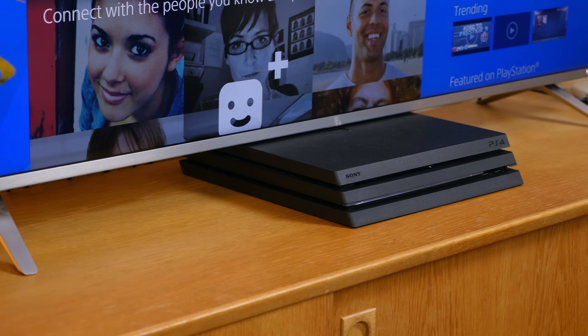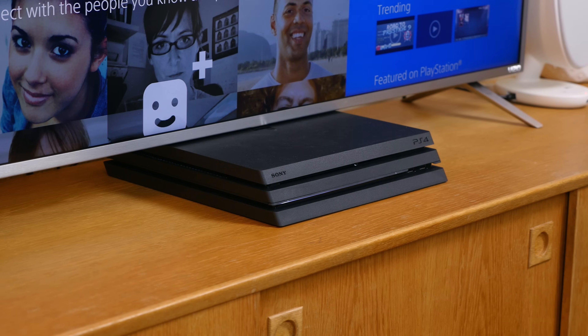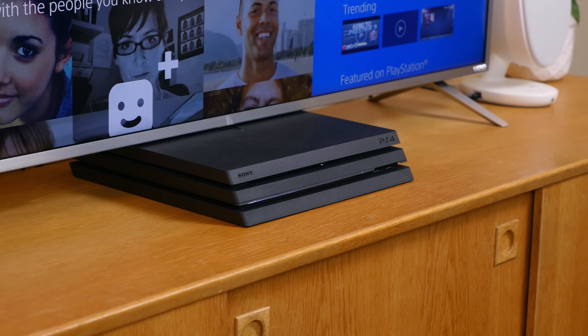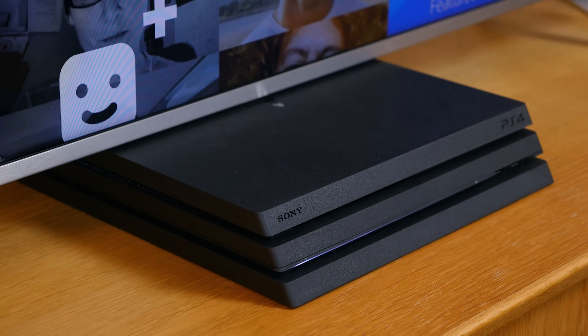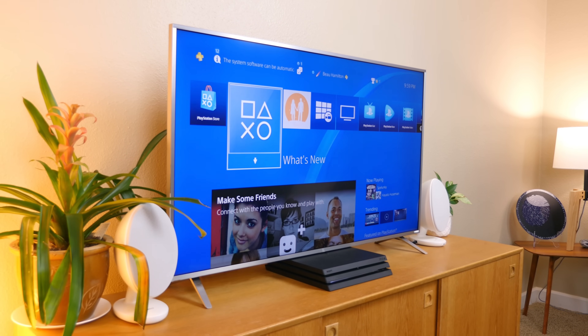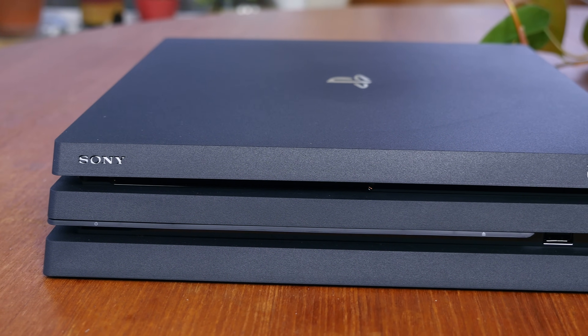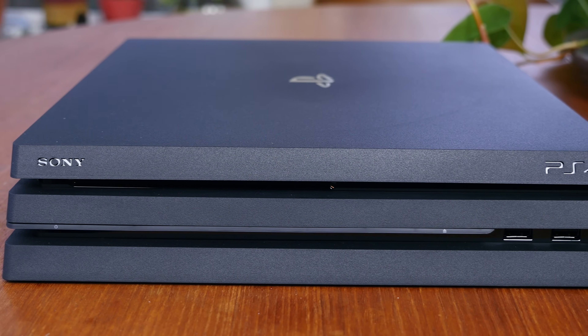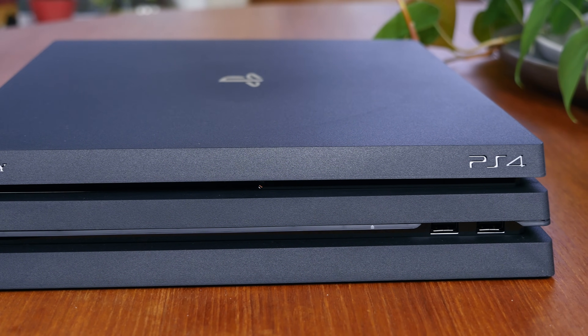Do I recommend this console if you don't have a 4K TV? No, but there are some other benefits besides just the improved resolution. This is the PlayStation 4 Pro — an evolution of the PlayStation 4 generation platform. I'd love to hear your thoughts in the comments below on whether you think it's worth $400. The console would make for a pretty sweet holiday gift, so we'll leave a link to the Amazon listing in the description if you want to study up on the specs or purchase it.